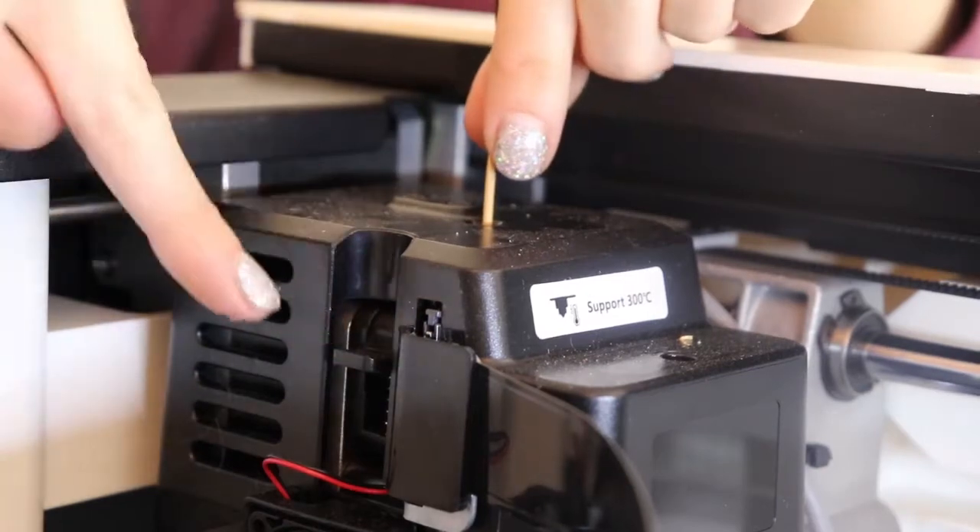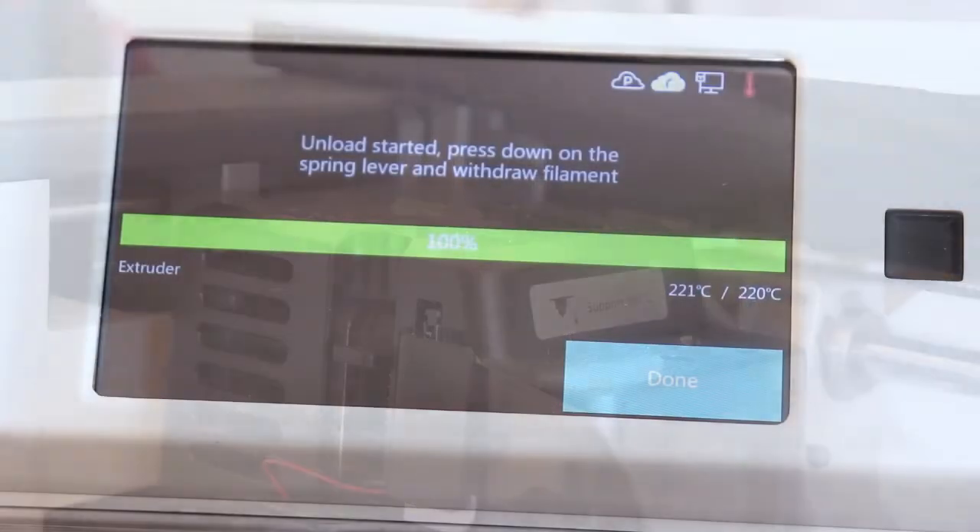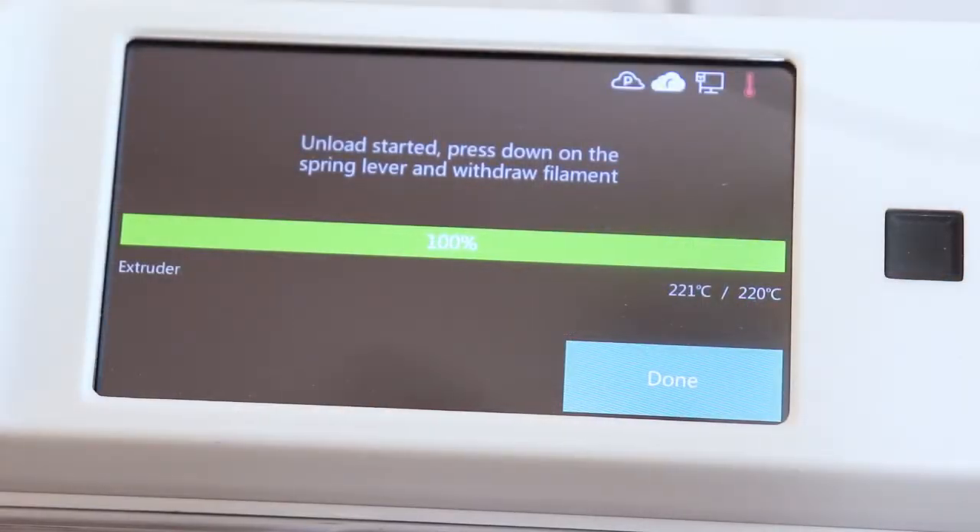Then, push down on the little lever, push the filament down a little bit, and then pull up to remove. Be sure you do this only after it's preheated.